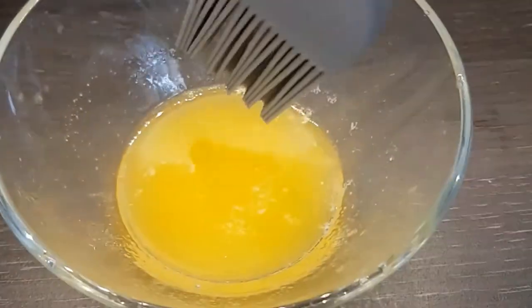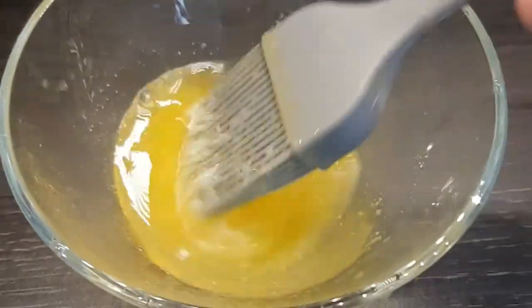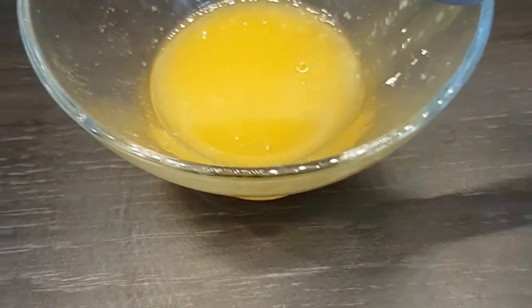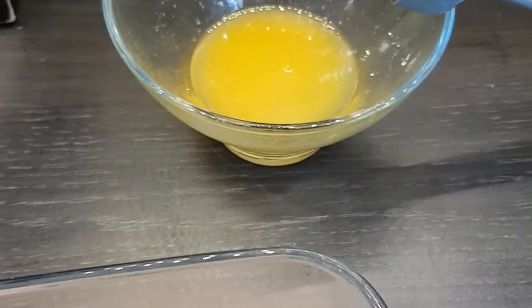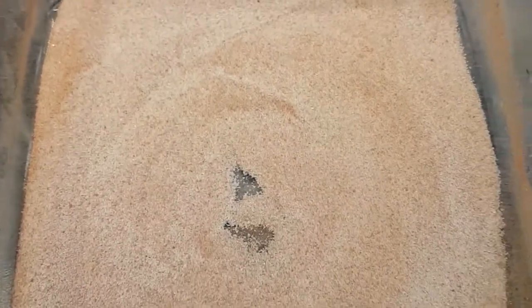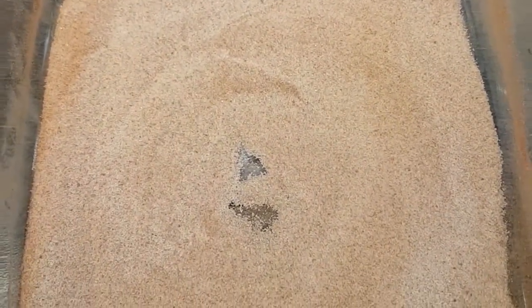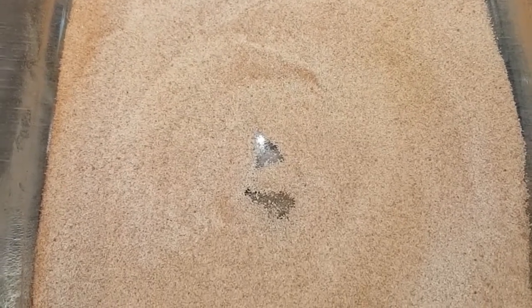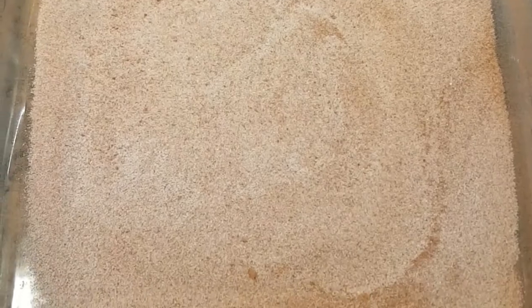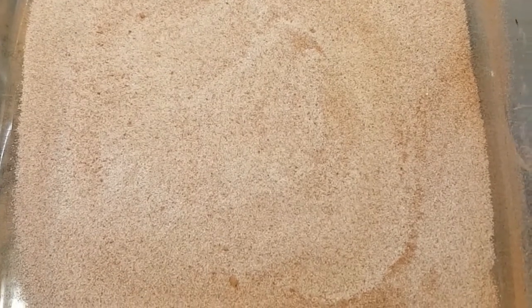I've melted a large knob of butter in the microwave just for a few seconds. That's ready with a brush to go over the pretzels as soon as they come out of the oven while they're still hot. And here is the cinnamon sugar mix — three heaped dessert spoons of caster sugar and one and a half heaped dessert spoons of ground cinnamon, which makes a nice coating. We're going to dip both sides in that as soon as they've had the butter glaze, straight away while they're still warm.